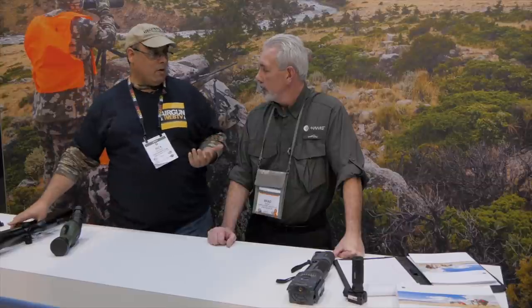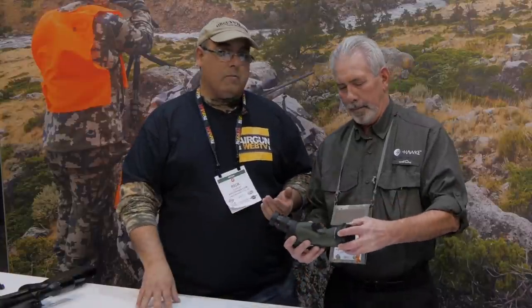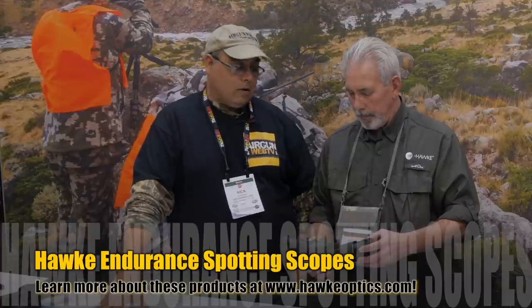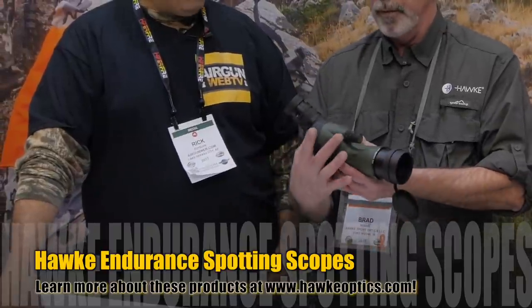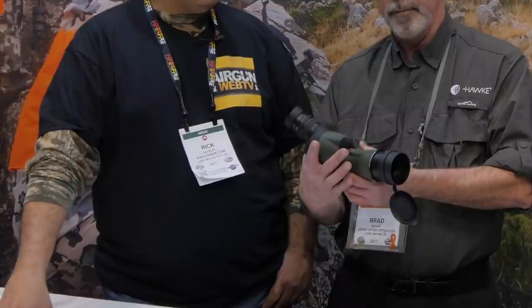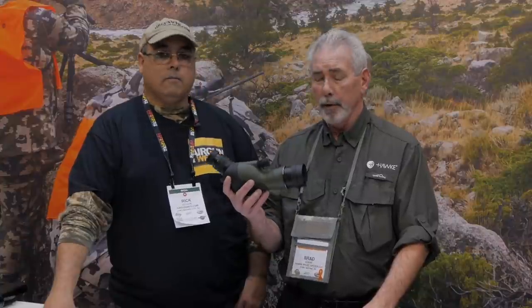Now let's move on to some stuff new to me — spotting scopes. When you start shooting at a hundred yards and you're shooting paper, you don't really see the little .177 or .22 hole in the target. I've become really accustomed to using your spotting scopes. This is actually a new chassis just introduced this past summer — the Endurance family, middle of the road, very affordable. This is a 12 by 36 by 50. There are two chassis: the angled version and the straight version. Street price is $299.99.